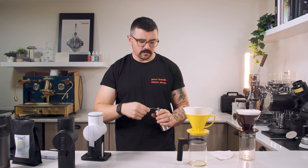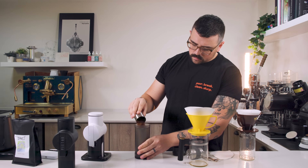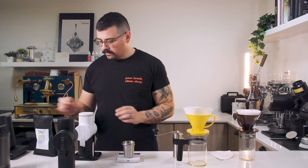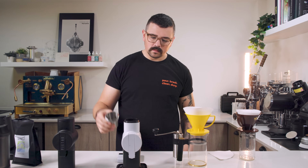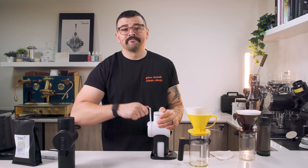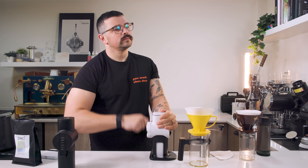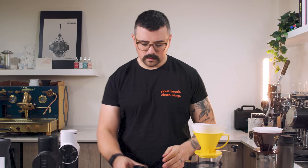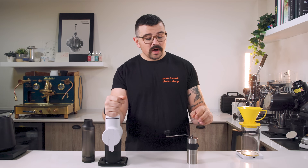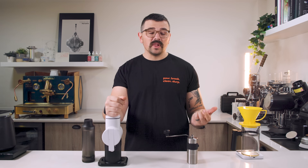I took the Porlex grinder, which for me is one of the worst grinders for my palate — objectively it produces more fines than almost any grinder I have. Then I took the Pietro with Pro Brew burrs, which based on my testing is the most unimodal hand grinder on the market. The Pietro is known to have a really nice, high-clarity profile, whereas the Porlex is pretty muddy, pretty gritty — not ideal for specialty or lightly roasted coffees.